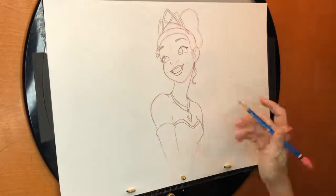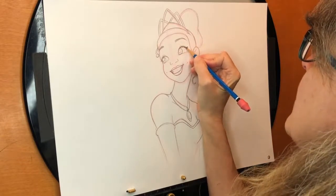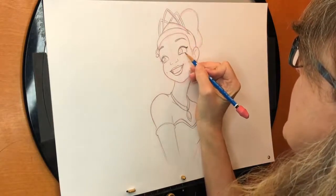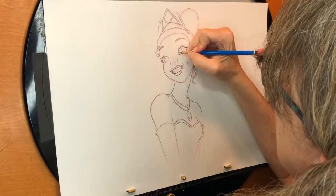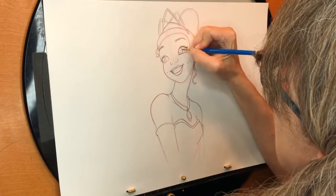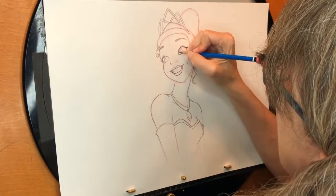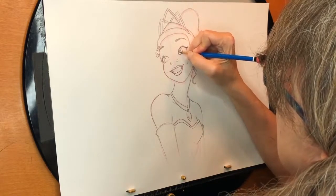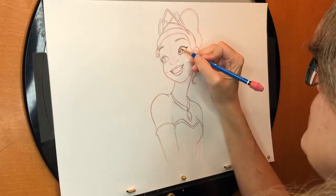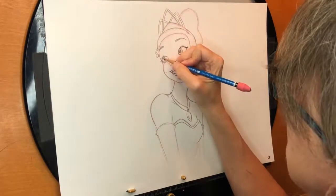Now that I've sketched everything in, I'll go in and just punch up and clean it up a little bit, make some things more definite. One thing that always makes a character drawing come to life: when you're coloring in the pupil, if you leave a little highlight, it just adds that little bit of sparkle and makes the drawing just come to life. Do the same thing on this side, and let me get her eyelash to be a little more definite.